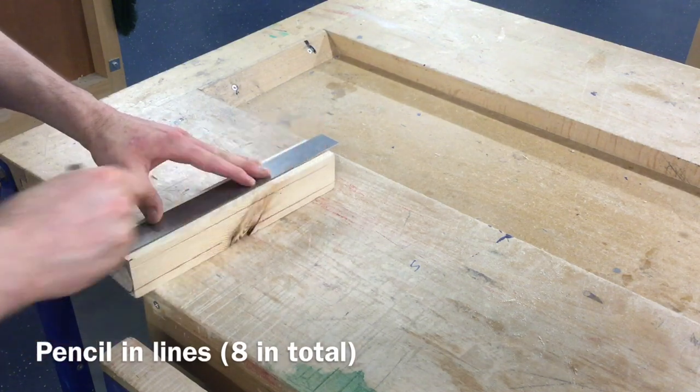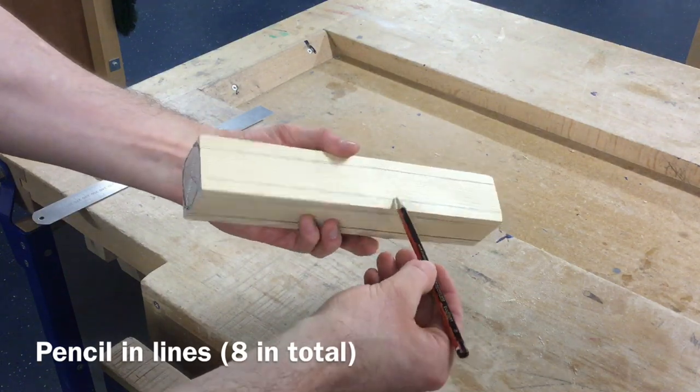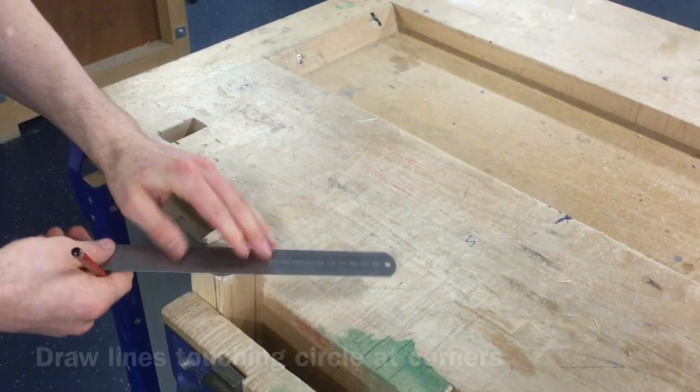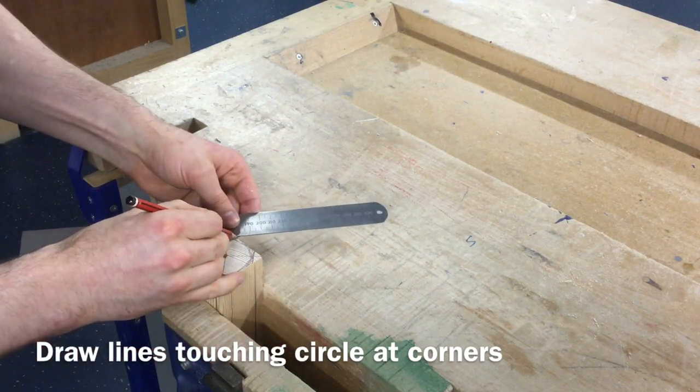Then, using a pencil and steel rule, draw over each of these scored lines to make them visible. Use a pencil and steel rule to join the lines on both ends of the material.